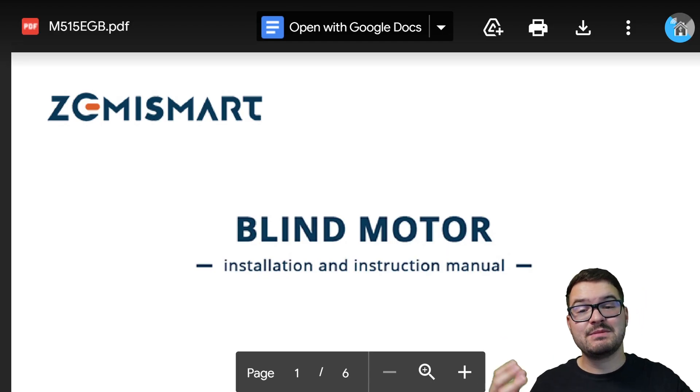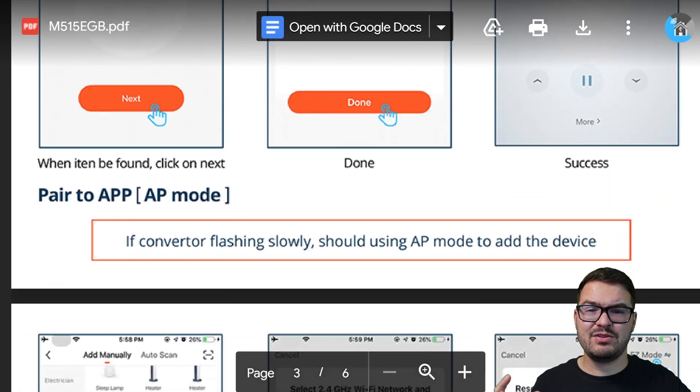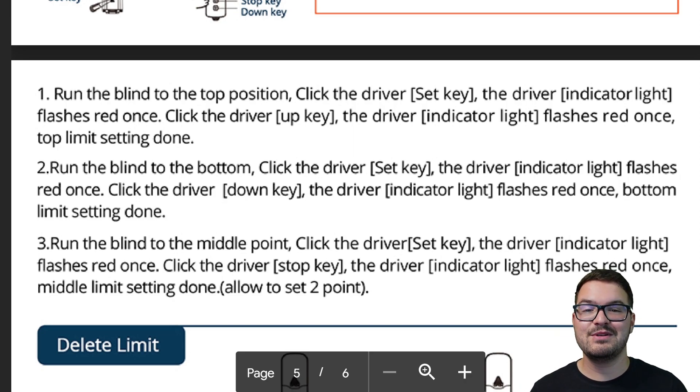For setting up the blind controller, Zemismart do provide an instruction manual with step-by-step guidance, but I personally found it really hard to follow. I found it particularly hard to set the open and closed levels — that section over-complicates it a bit, whereas it could have been simpler with bullet points and a couple of images. Hopefully this video makes it a bit easier to understand.